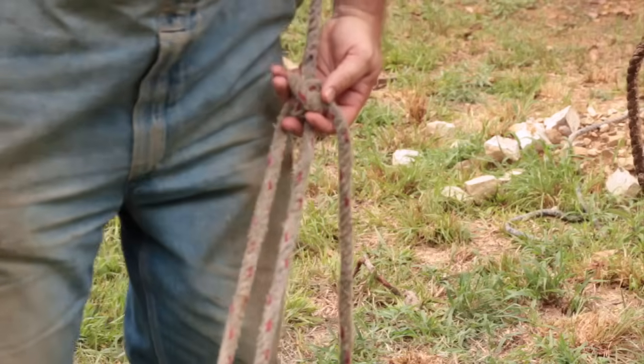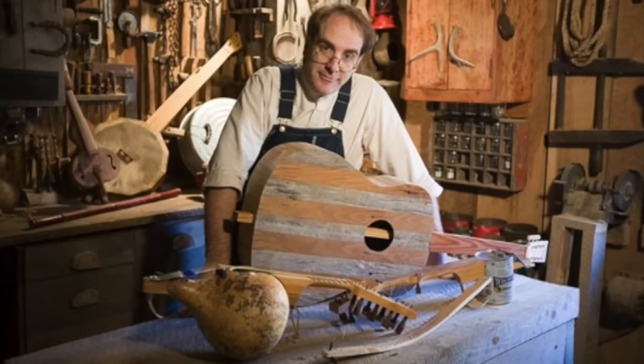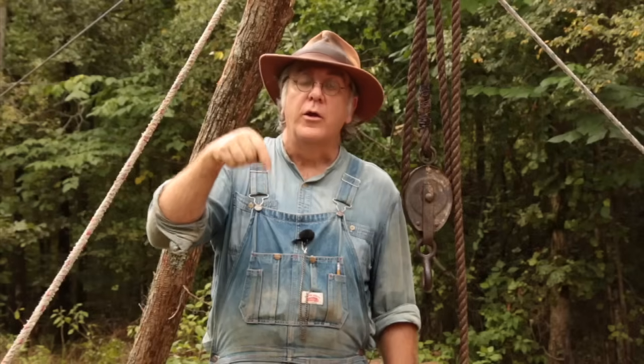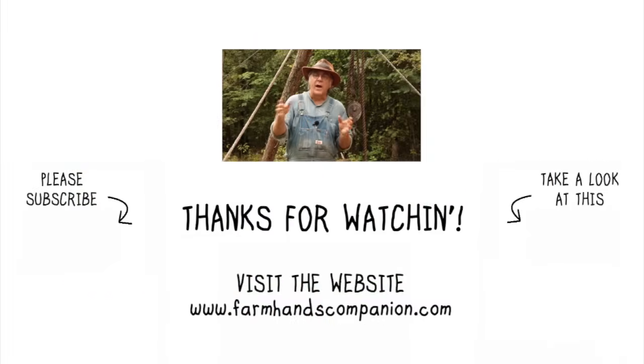Some of you expressed how much you like the soundtrack from my last video, 'Lifting Heavy Objects Without a Tractor.' Those tunes are from the Farmhand's Companion show — music I wrote, arranged, and recorded on homemade instruments. You can find out more and purchase that album called 'Homemade' via the link below. And for those of you who said the music annoyed you — go ahead and buy the album anyway, just to make sure it still annoys you. Look for the link to my album 'Homemade' in the description below.